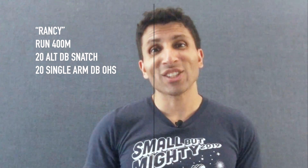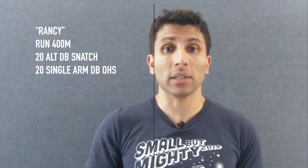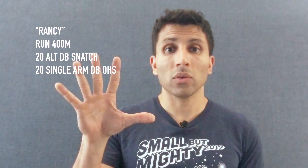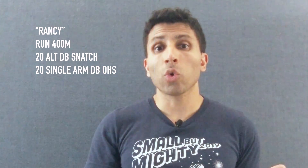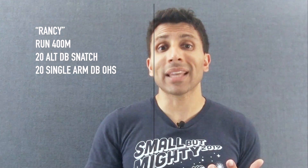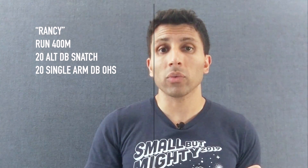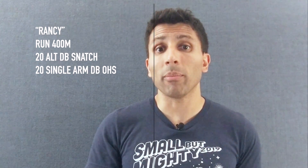Today's workout is called Rancy — it's a variation of the classic CrossFit workout called Nancy. It is a workout for time: five rounds with three movements — a 400-meter run, 20 alternating dumbbell power snatches, and 20 single-arm dumbbell overhead squats. So one monostructural movement, the 400-meter run, followed by two dumbbell movements with the dumbbell power snatch.